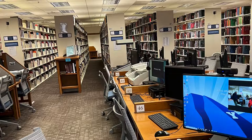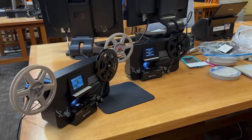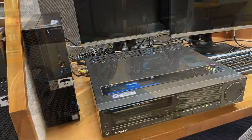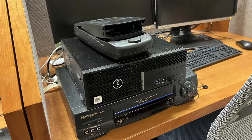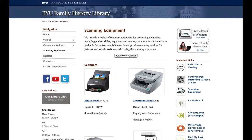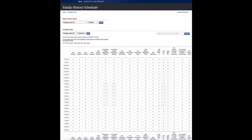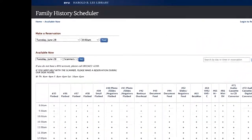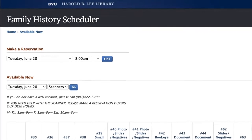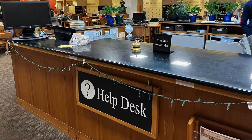The BYU Family History Library has a very useful collection of electronic equipment for scanning and digitizing books, documents, photographs, photographic slides, 8mm and Super 8mm movie film, VHS cassettes, audio cassettes, and Betamax tapes. All this equipment is available for use by library patrons free of charge during open hours. It is best to contact the library through its website and click on the link to the scanning equipment page to check availability and reserve a time. If you do not have a BYU login, you can see available times and contact the Family History Library Help Desk to make a reservation.